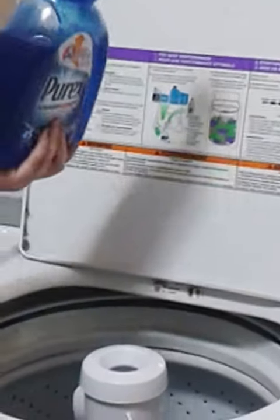Now what they tell you in the instructions is if it's a heavy load — and if you look, we've got the whole machine full of laundry — so I'm going to do a second dose and we are all set to go.